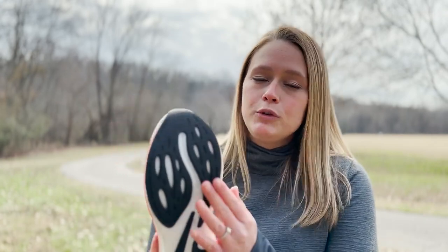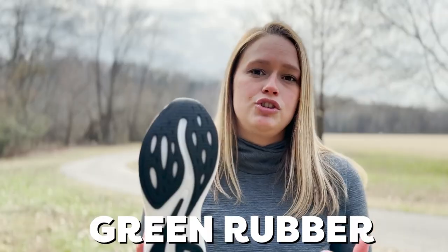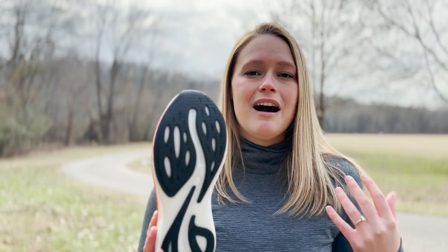We also added our most durable rubber that we make, the green rubber. So you're going to get more mileage out of this shoe than you would a normal speed shoe, which is really awesome.